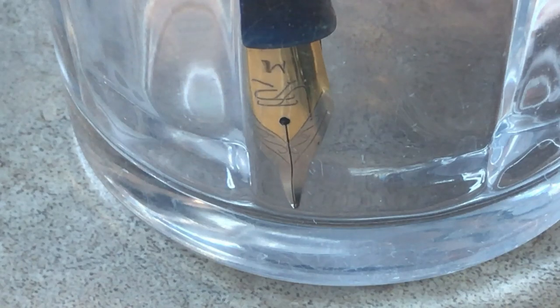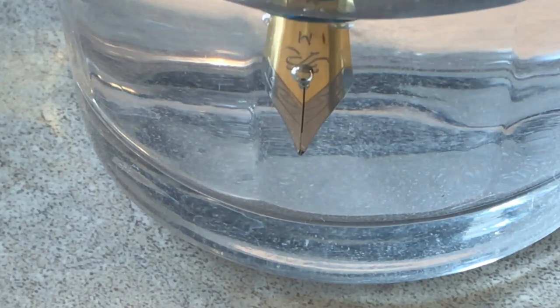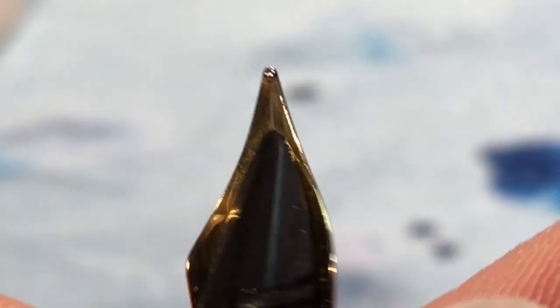Now my water is boiling, and I'm just going to put the nib down into the water — try not to burn myself here. It's getting hot. Ow, my fingers are burning. That gap seems to have decreased — I'll leave it in a little bit more. Careful not to put the resin in there because that resin might get damaged. I'll have to look at this under my loupe to see whether that helped. The good news is that the gap has shrunk with the heat treatment, and the tines actually touch each other right at the tip, which is perfect.